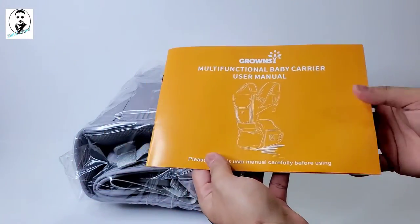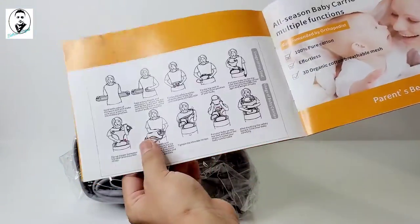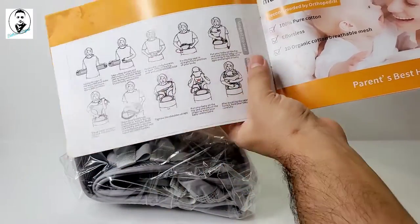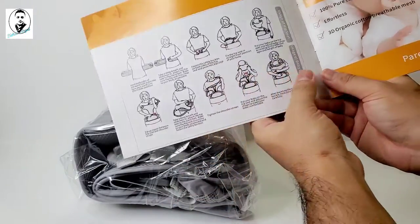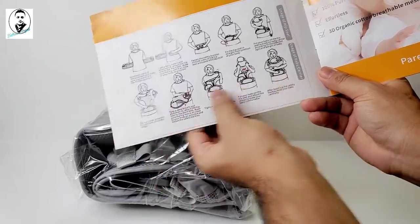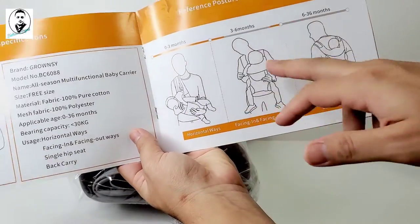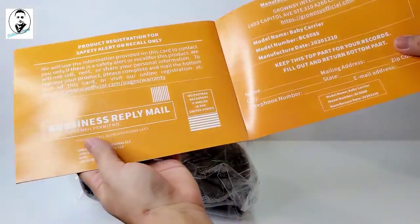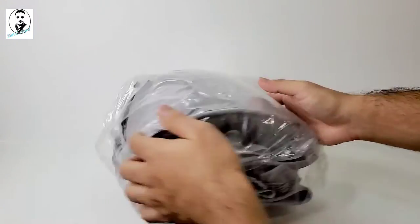There's a user manual inside that shows you how to use it, so make sure you read every instruction. There are two parts — one is for the hip seat, showing you how to hold and tie it, and the other covers usage of the baby carrier and the top carrier. It also shows age-based carrying positions: zero to three months, three to six months, and six to thirty-six months, including carrying on your back. Make sure you read the full user guide.